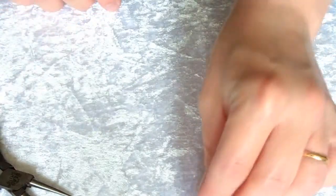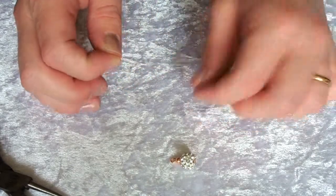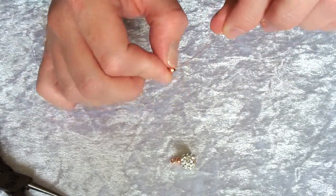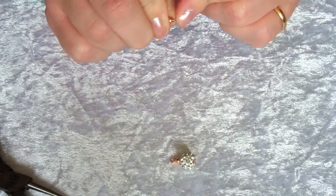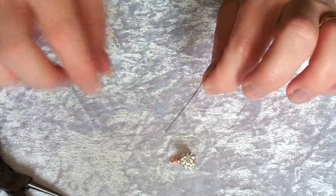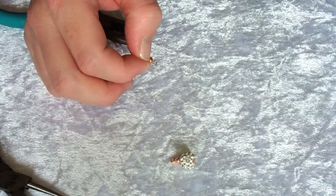Now to prepare your second four-millimeter gold bead, take an eye pin and thread your bead on. Again, either using your thumbnail or a pair of pliers if you find this easier, turn the wire to 90 degrees as close to the bead as you can. Then trim off any excess wire, cutting towards your bead mat, leaving about one centimeter to turn your loop.